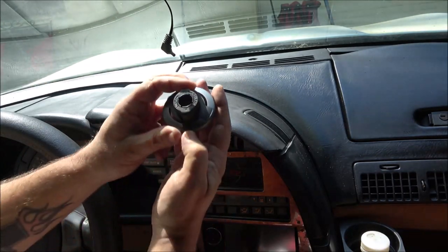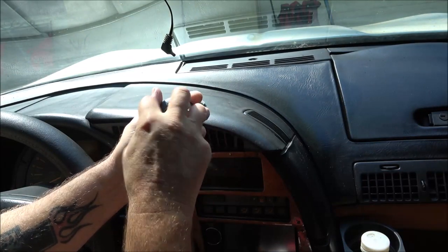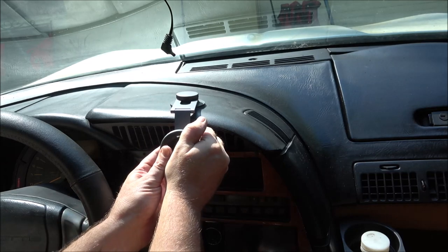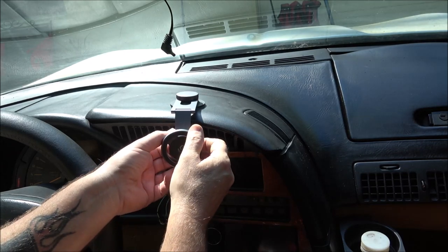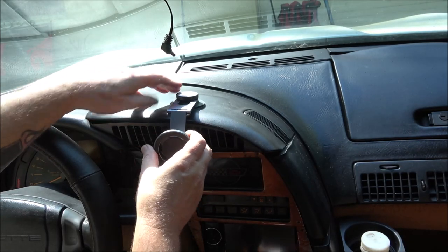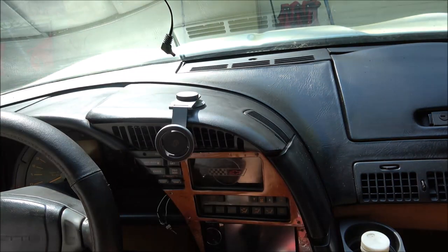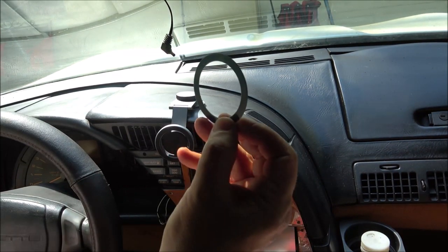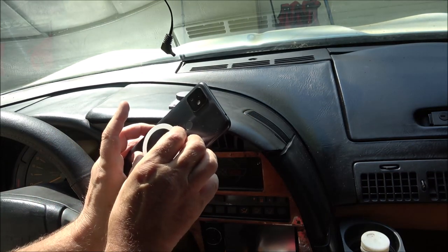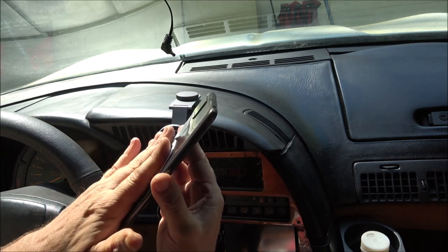To put your magnet on, it tells you release and lock — release is this way. I'm going to put this on, then this, and now we're going to screw this back up just like that. This can move like this as well. Now I'm going to clean the back of my phone off to stick the little metal ring on the back of my phone.